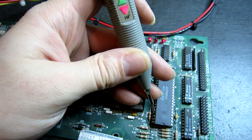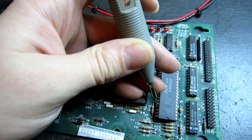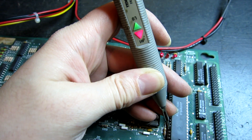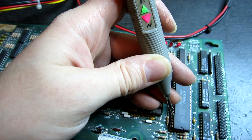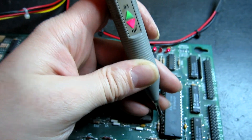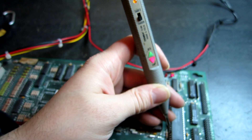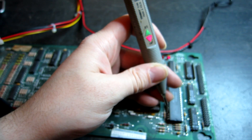I've been probing the CPU and the strangest thing I've noticed is that pin 37, which is reset, is pulsing continuously at very high speed — not like a watchdog. Normally a watchdog pulse will be once every second or so, but this one seems to be several kilohertz at least. That CPU is not going to run with the reset pulsing like that.